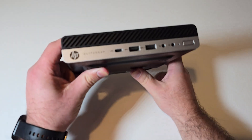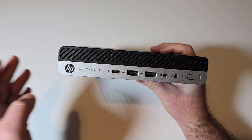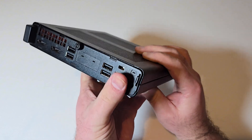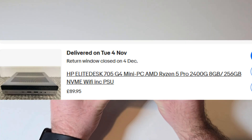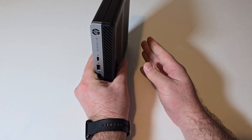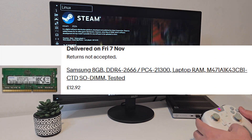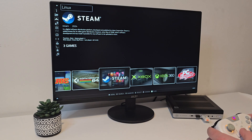Hey, what's going on everybody, BadgerDI back here again. With gaming getting more expensive every single year, today we're taking a look at a super budget-friendly Batocera build using an HP EliteDesk 705 G4 Mini. I managed to pick this one up on eBay for just under £90, and it came with 8GB of RAM and the power supply included. Knowing how important dual-channel RAM is, especially for Ryzen systems, I added another 8GB Samsung stick, bringing us to 16GB total — and that makes a big difference for emulation.